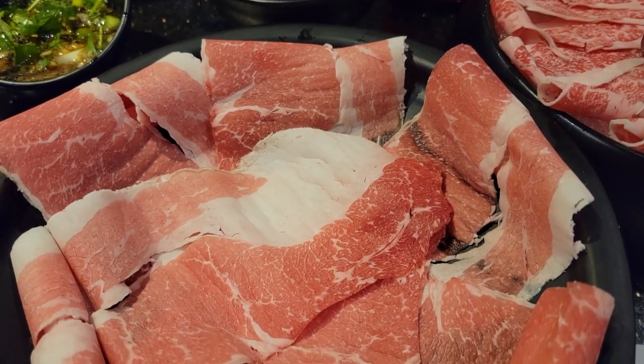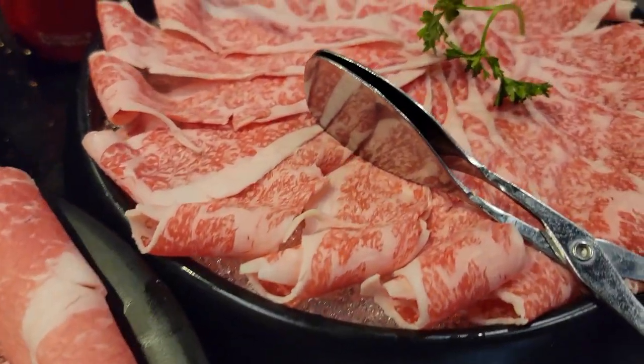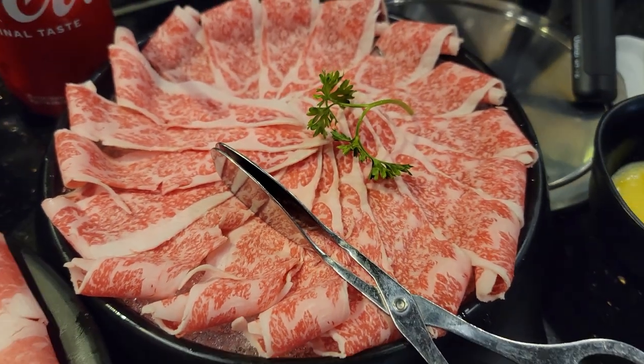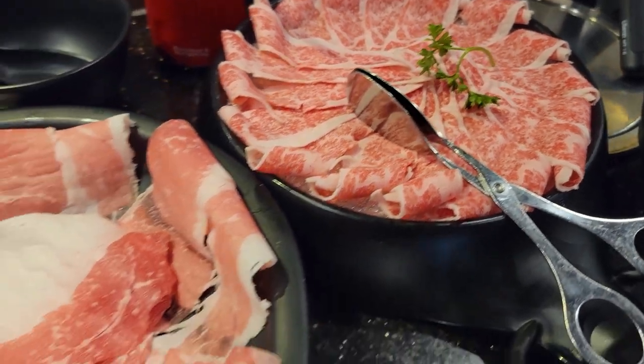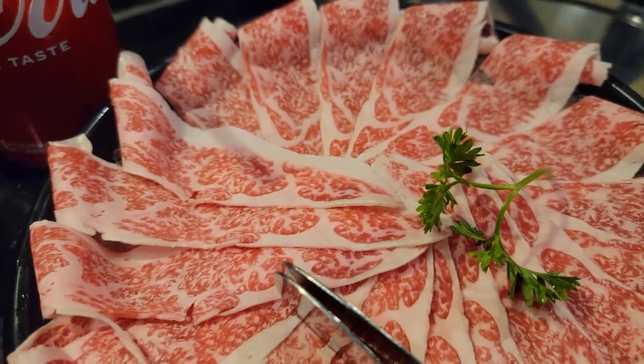The food comes fast and furious! Here's a little bit of beef brisket — also looks very good. You can tell the marbling is not as nice as the A5 wagyu. That's the difference right there. You see the marbling inside the meat on that one?